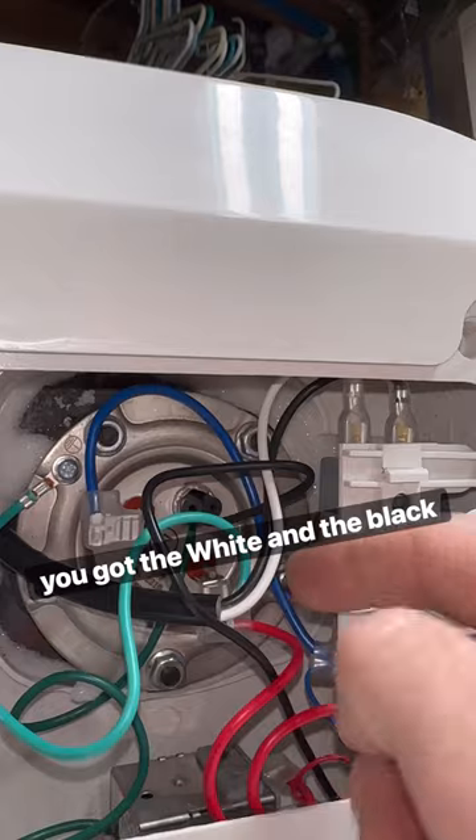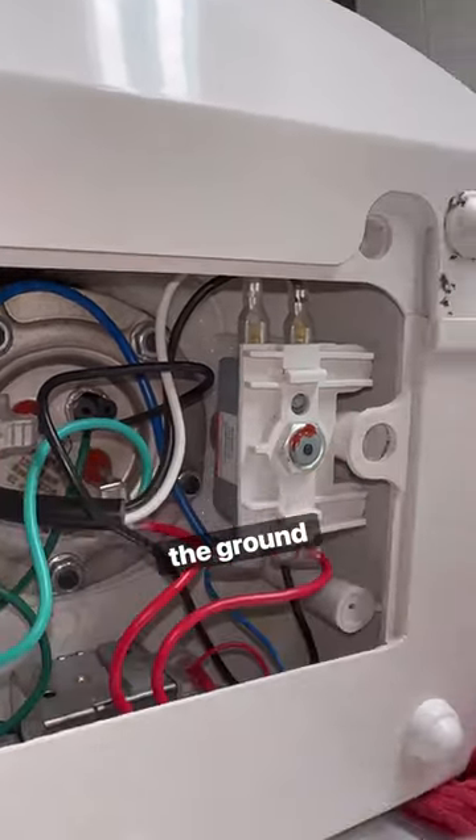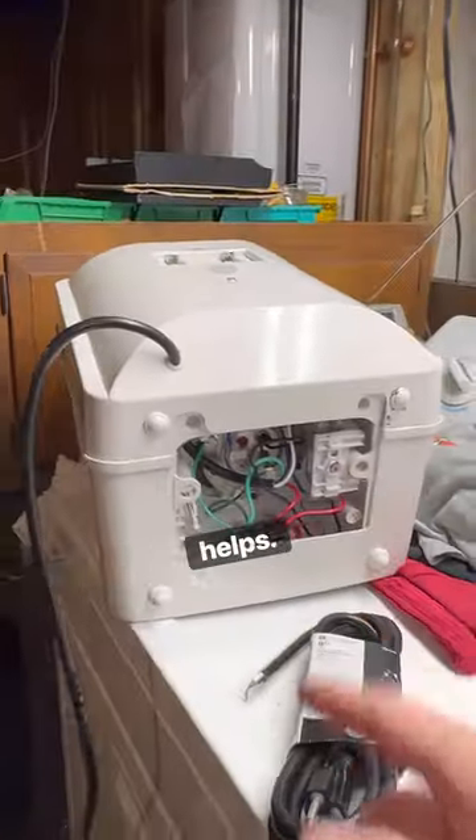The white and the black wires go right here, and the green goes to the ground — black, white, and green. Hope that helps.